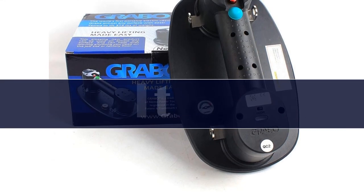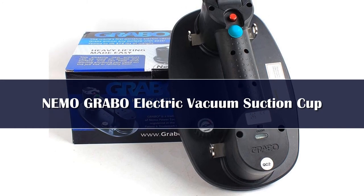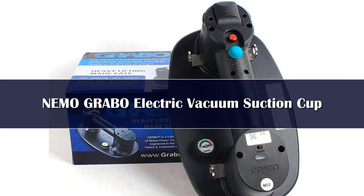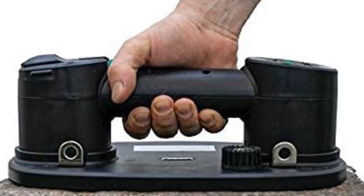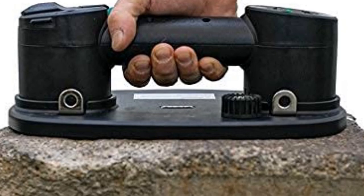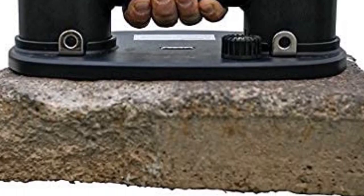Number 1. The Nemo Grabo Classic is an ideal lifting tool for countertops, doors, and panels. The tool works great with glass, wood, ceramic tiles, metals, and other materials. It works at a maximum vacuum capacity of 11.6 psi, with an optimum lifting capability as heavy as 375 pounds (170 kg).